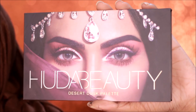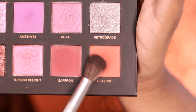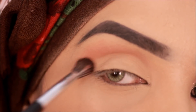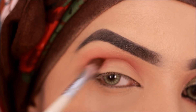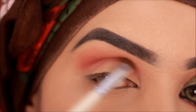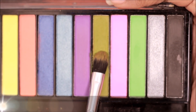Now I'm going to start my eye makeup. I'm picking up the Huda Beauty Desert Dusk eyeshadow palette. As my transition color I'm picking up the shade Blazing with a blending brush, and for my crease I'm going to be taking the shade Saffron.